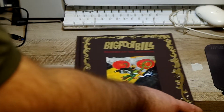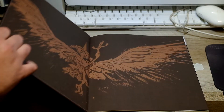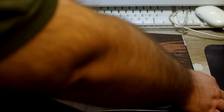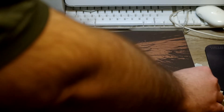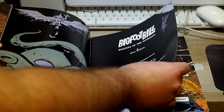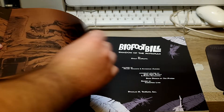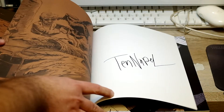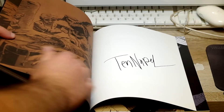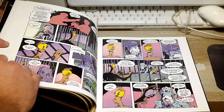Now, this is going to be mostly a shill video for Doug, because I really don't have anything bad to say about this. I'm not going to show you much of the inside, because I don't really want to ruin it for anyone who hasn't seen it. But there's a little Doug signature, which is really cool.